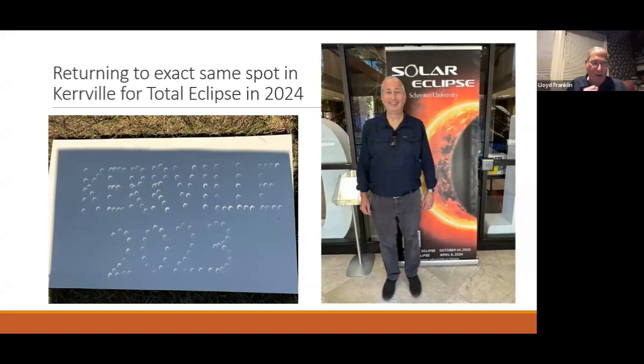The night before the eclipse, Lloyd punched holes in cardboard to make pinhole projectors commemorating the annular eclipse in Kerrville. The crescent suns projected onto white paper worked out well. They're returning to Kerrville in April — it's in the Texas Hill Country, one of the best locations in the US for weather prospects. There's a lot of interesting things to do in the area as well.